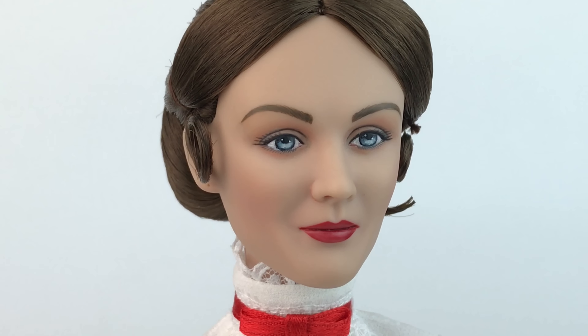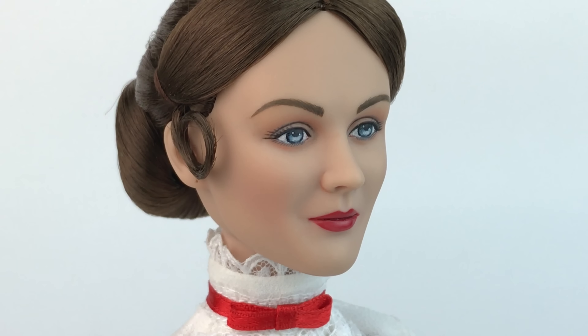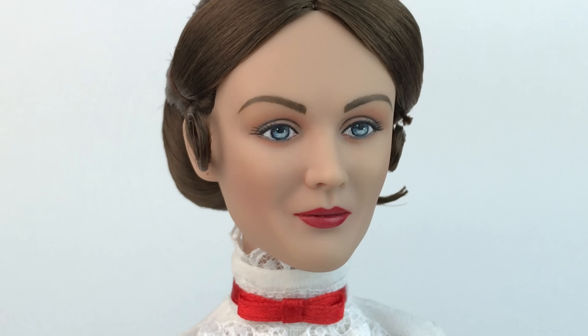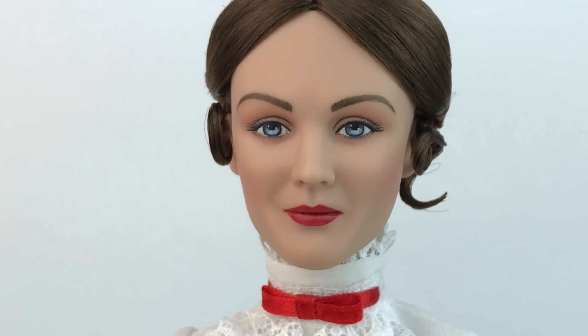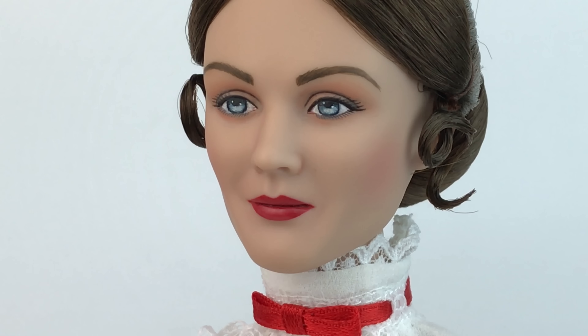Her face is of course beautiful. They did an amazing job capturing the likeness of Julie Andrews. There are a lot of hand-painted details on her face — her eyes are hand-painted in a light blue, she has very soft makeup and red lips, and a little bit of blush. She looks so beautiful; they captured her perfectly.